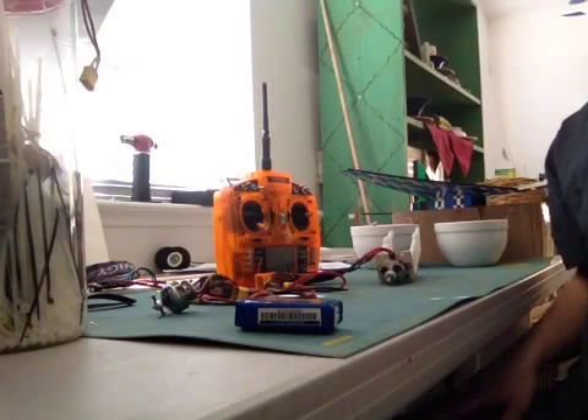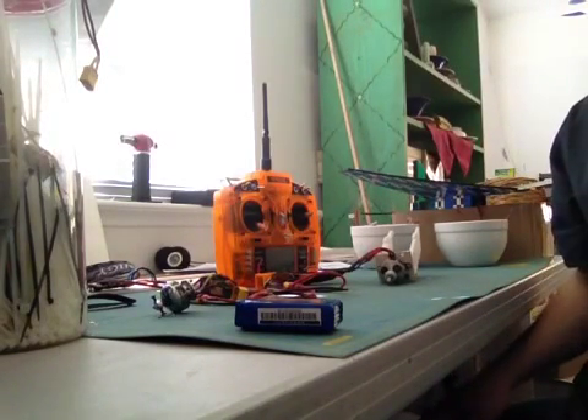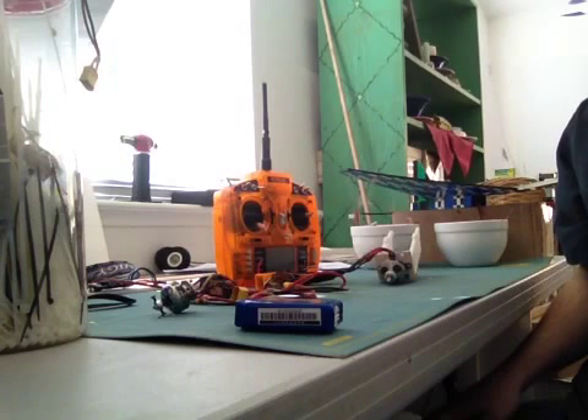Today we're going to have a little short instructional video on putting differential thrust on the Flight Test FT Cruiser, if you don't have a computer radio that has that function or capability.